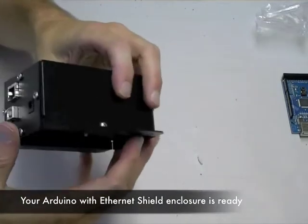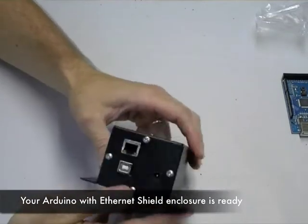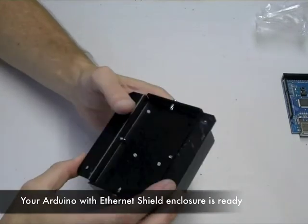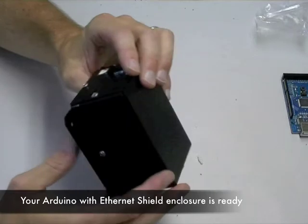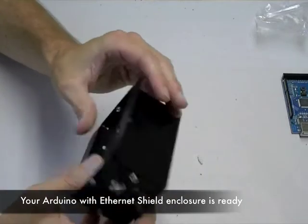At this point, you've got your Arduino with Ethernet shield all buttoned up in a nice enclosure. As far as metal shavings go, if you've used this enclosure and tapped these holes before, you generally won't have to tap out any metal shavings.